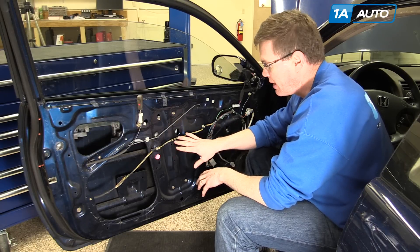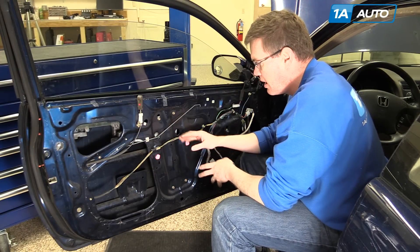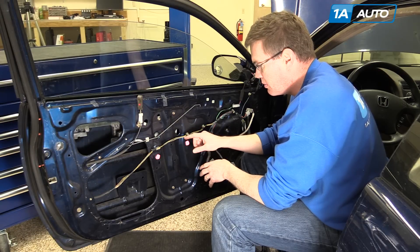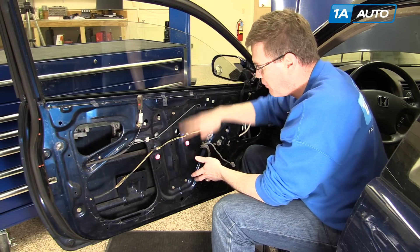These cars have a cable-style regulator, and there's a rail right here. Generally, what happens is the cable breaks, so you hear a popping and then a grinding noise. When you press your power window switch, you'll hear your motor trying to work but the window doesn't go anywhere. Sometimes the window will fall down into the door.